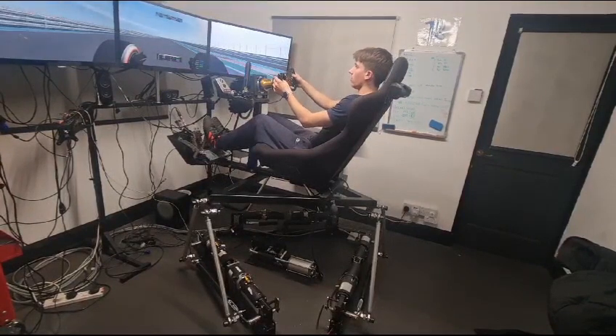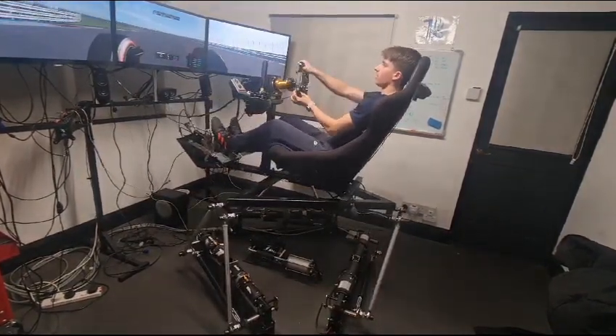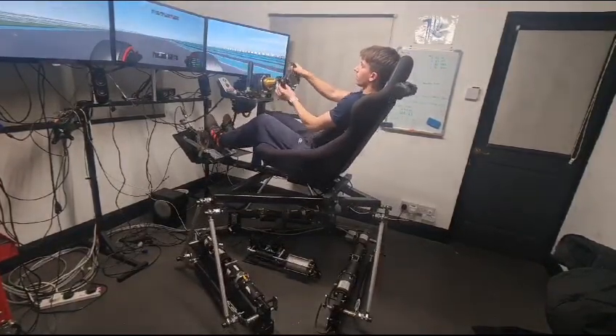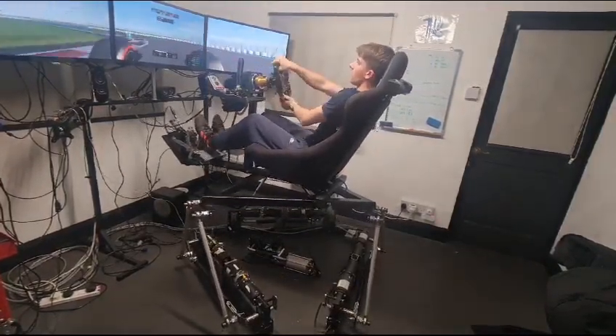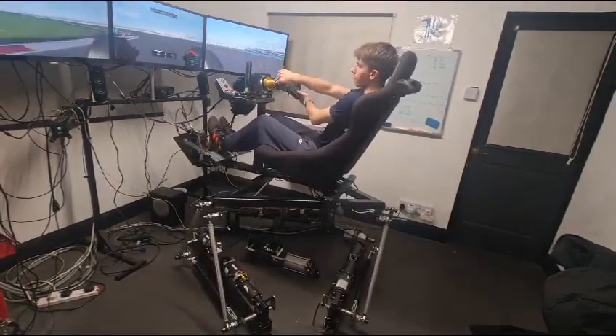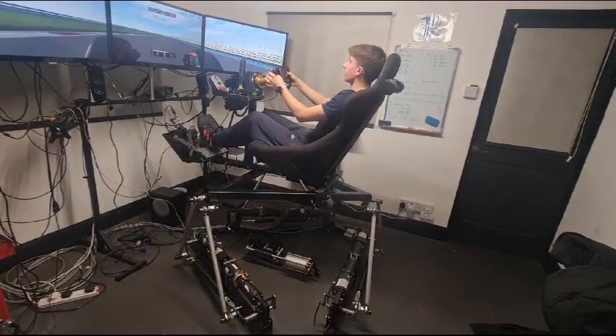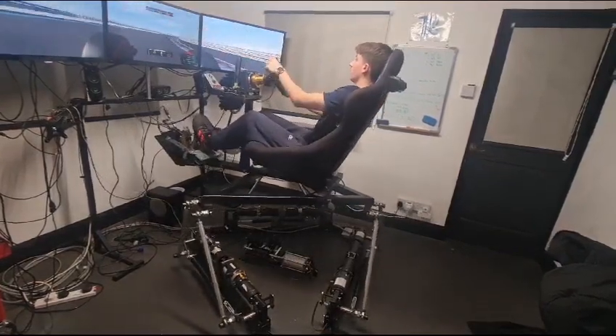I'll give you another example: when I get to this corner on the brakes and push the brake pedal, it really pushes into me as I press it. If I pressed the brake and the sim was trying to get away from me, it would not feel right — because it isn't right. That's very simply how it is.